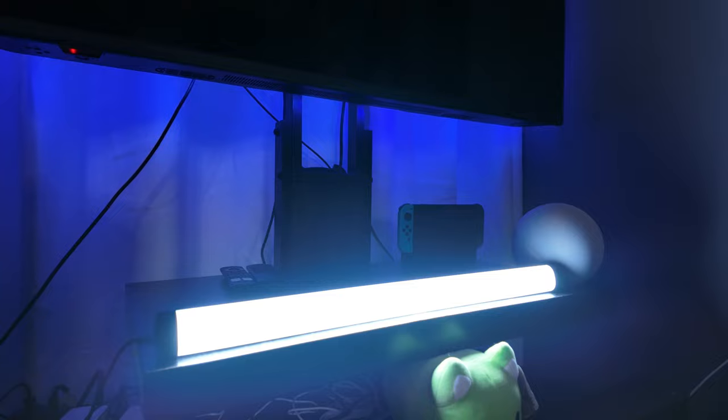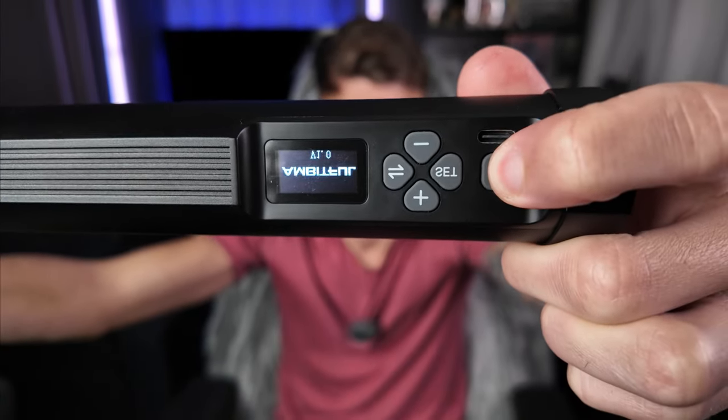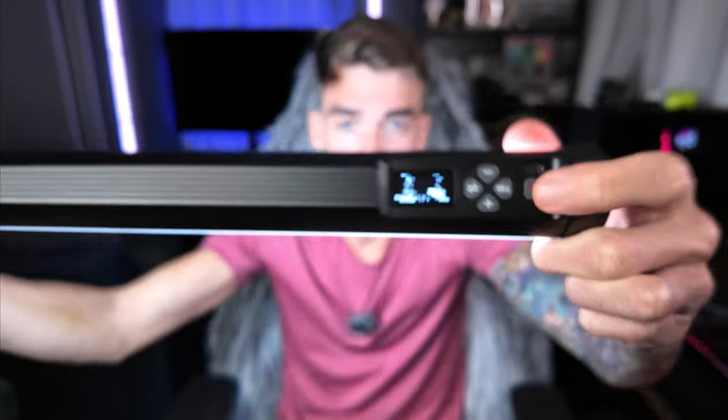You just have a set of buttons right here — here is the power button. Once you turn it on it's extremely bright. I was actually very impressed with how bright this gets, and this is only on 5%, so that is extremely bright.